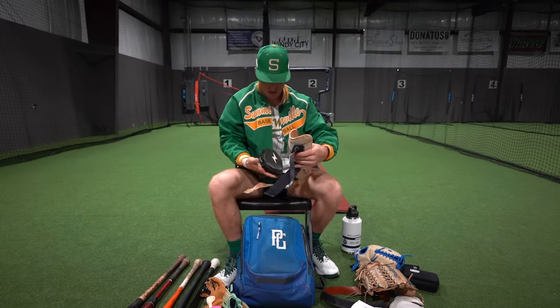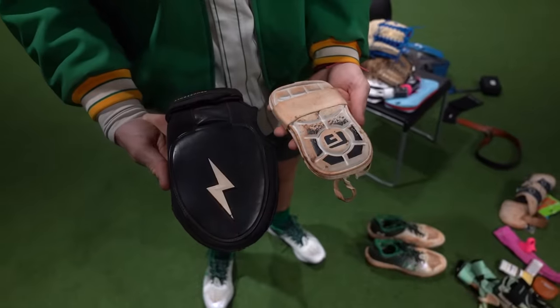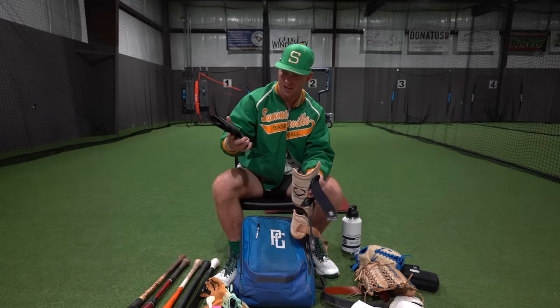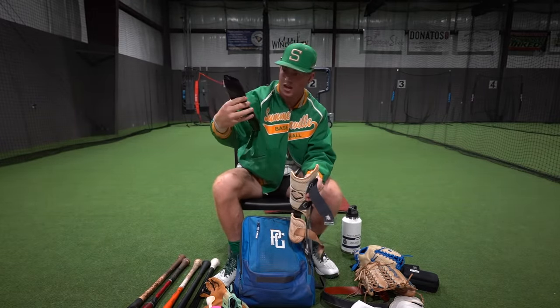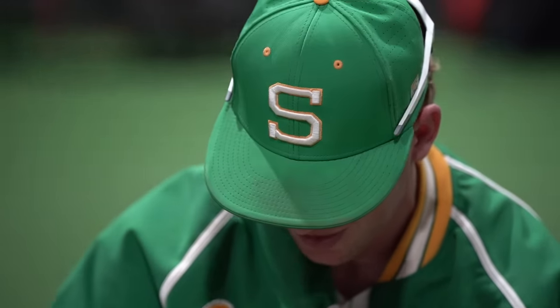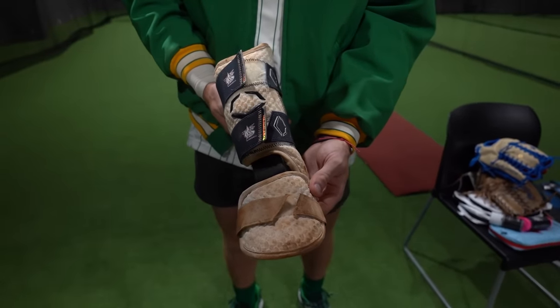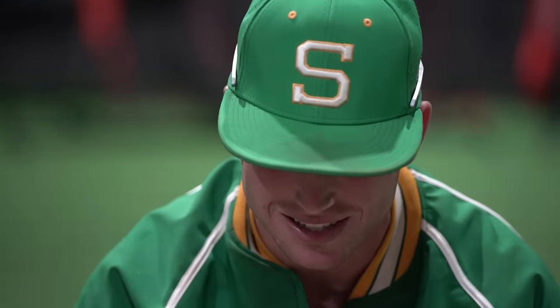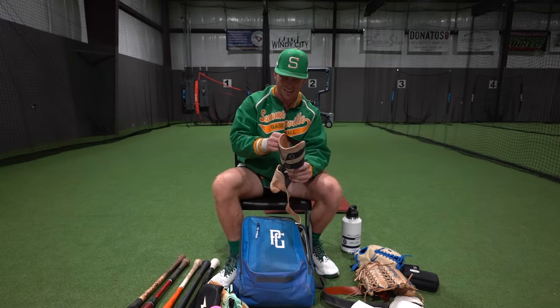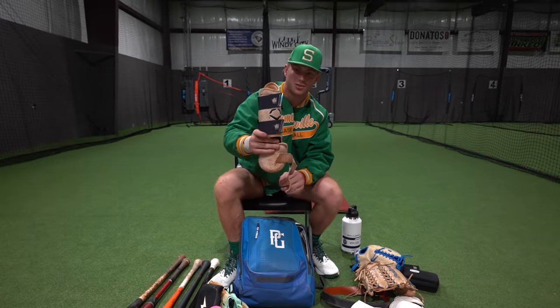Next thing we got is a sliding mitt — this is the OG, man. I've had this one for a long time. This is what I'm talking about with Bruce Bolt's quality. I've had this for probably two or three years now and there's just minimal wear and tear on it — I've slid into a lot of bags and used this plenty of times, so it just goes to show their quality. And then I've had this Evo Shield forever. This is kind of like my lucky charm — I've been using it for about six years, since I was 12. This one's had a lot of games, a lot of home runs, and a lot of hits on it. I'm not ready to switch it up yet, but I got some USA Baseball straps on it that I got over the summer. This thing's drip right here, I love it.